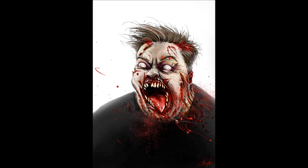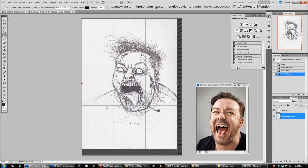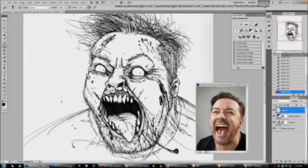Hi guys, Austin Mengele here. I'm an artist and illustrator from Perth, Australia, and I've come to talk to you today about my Ricky Gervais zombie picture. The total time for colouring was probably about an hour and a half, and I probably spent about half an hour to an hour on the original sketch. I'm using Photoshop CS5 and a Wacom Intuos 3 graphics tablet — both older tools.